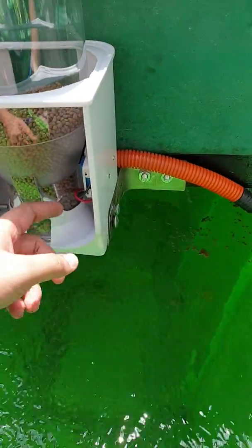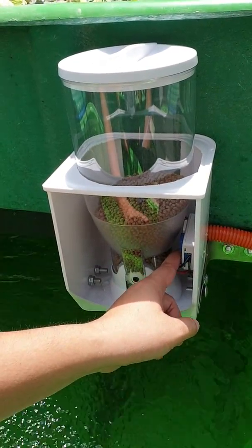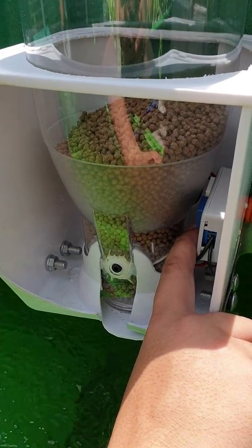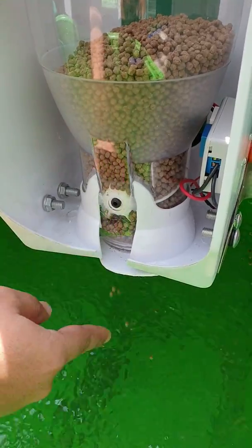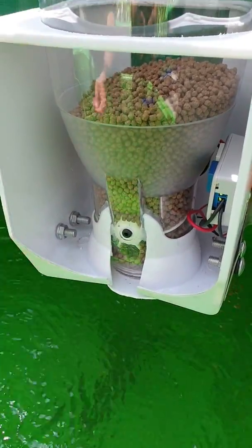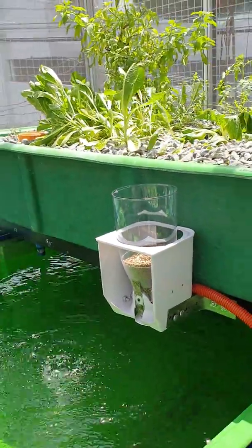We'll press the motor so you can see how it moves — zoom in on the motor here. Let's press the timer. It's automatically feeding the tilapia, and you can control the amount by manually opening and closing the trap door at the bottom. When you want to refill the feeder, you can simply open the top and add some more feed.